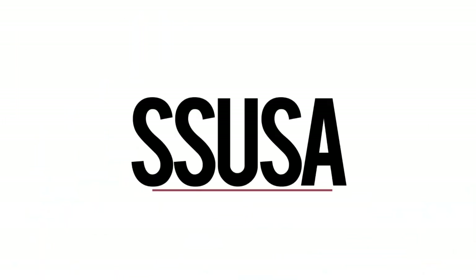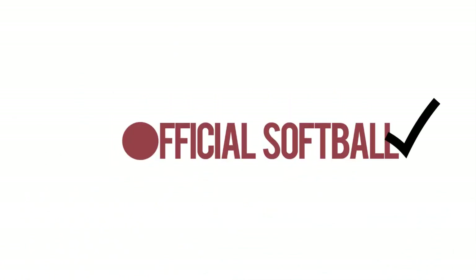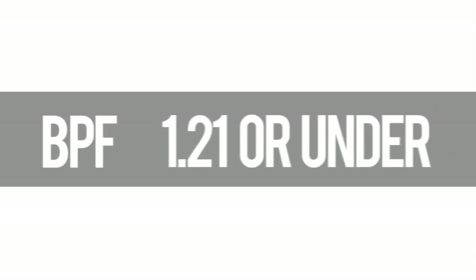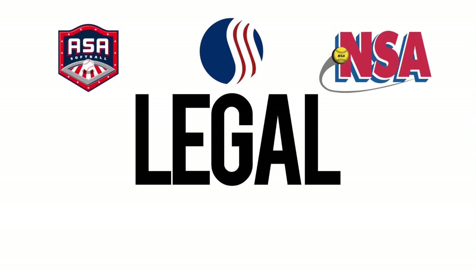Today we're going to talk about senior softball bat rules, the SSUSA. If they say 'official softball' on the bat, that means they're usually legal for it. If they have a BPF stamp of 1.21 or under, they're usually legal. Almost all ASA, U-Trip, and NSA bats are all legal in senior softball.